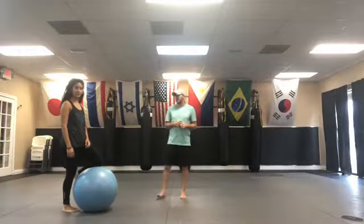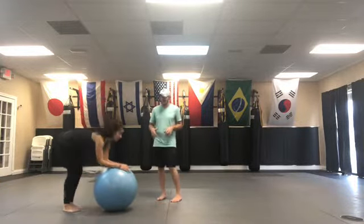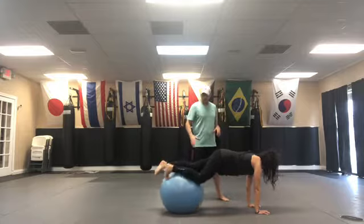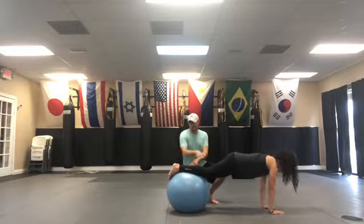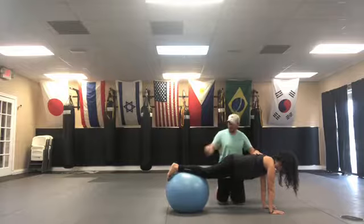With our stability ball knee tucks, I like to have people essentially roll over the top of the ball and do a walkout — it's just an easy, kind of fun way to get into position. She's going to walk out until the ball is roughly on her shins. The further she walks forward, the longer her lever system is, the harder it's going to be. She can come back a little bit and that's going to make it a little bit easier.